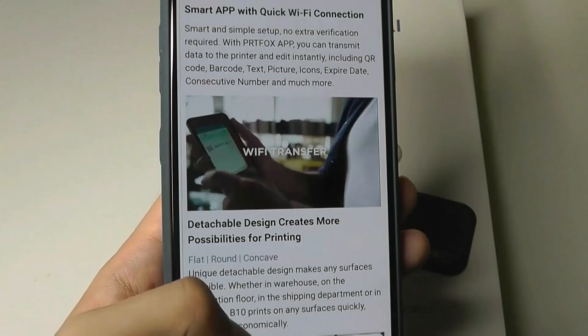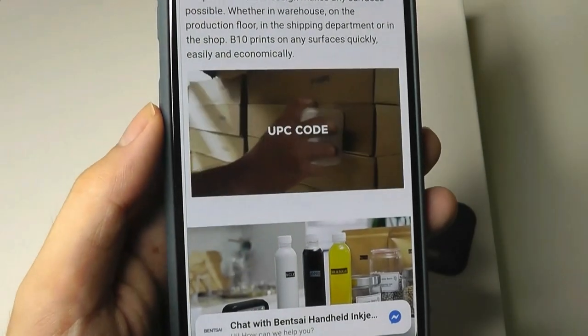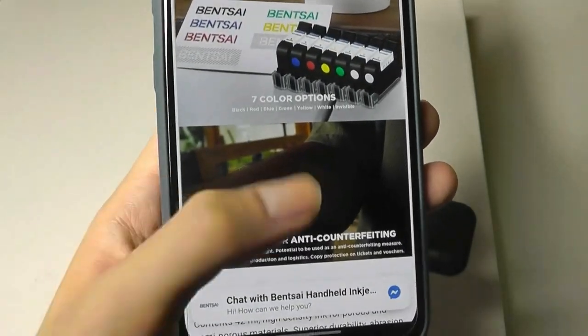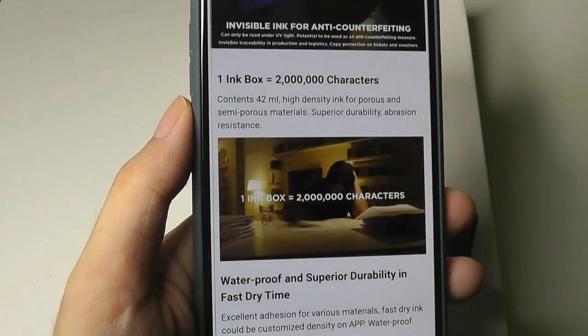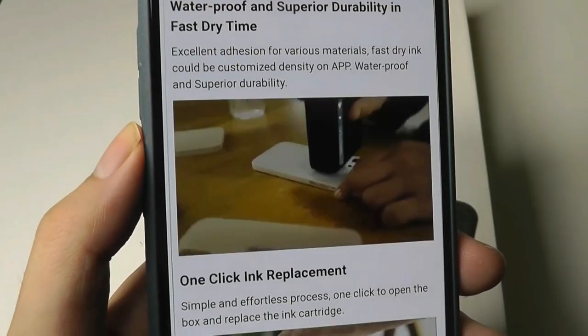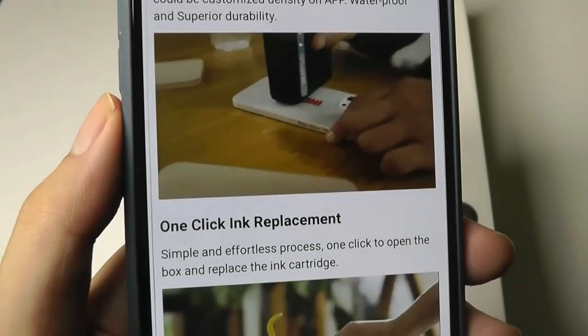It could definitely be handy for DIY projects as well as for customizing things. You can also use it for commercial purposes or shipping, and in terms of that ultraviolet invisible ink, it can prevent counterfeiting, or even be applied to your skin. Each ink cartridge claims to print up to two million characters with claimed durability in terms of being waterproof, so if it gets wet it shouldn't stain or fall out.